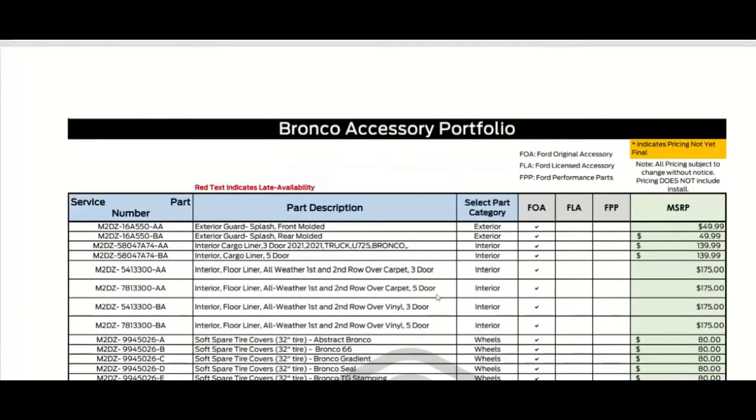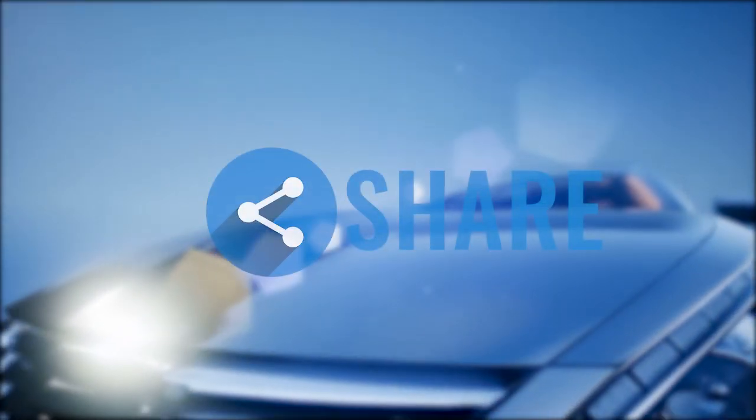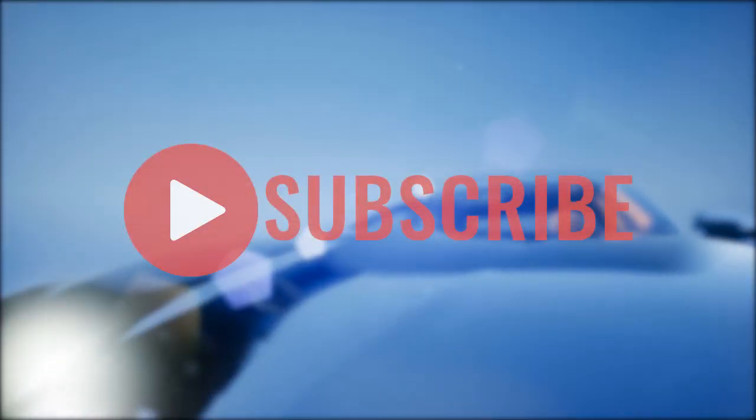This is Automotive Reviews, and this has been a quick look at the Bronco accessory portfolio. Thanks for watching — remember to like, share, and subscribe. If you enjoyed this video, give it a thumbs up, share it with your friends, and subscribe for more interesting videos.